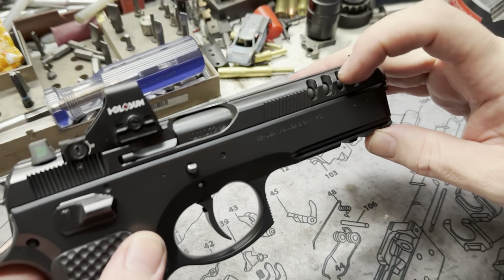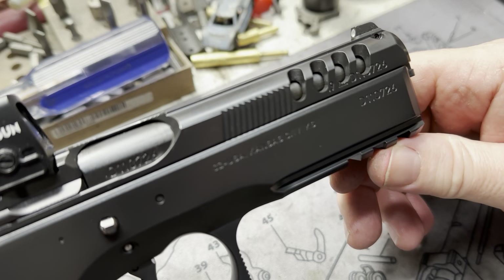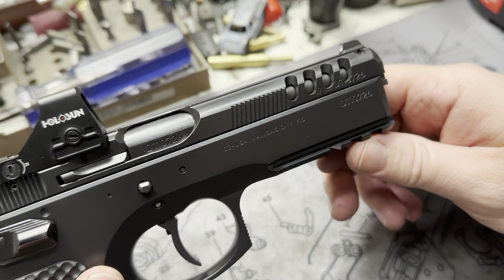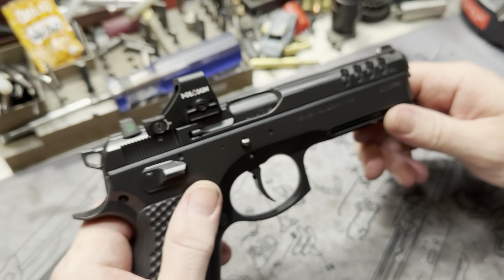Matt did some awesome Raptor cuts, or lightning cuts, up here on the front of the slide. Usually we throw some porting in there, but I believe he's going to go with a threaded barrel, so it's more of an aesthetic thing at this point.